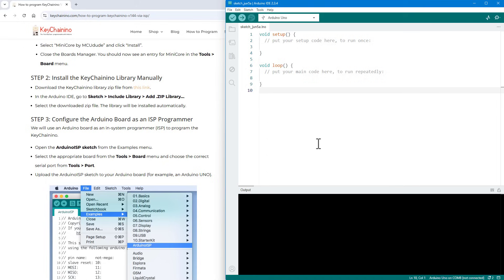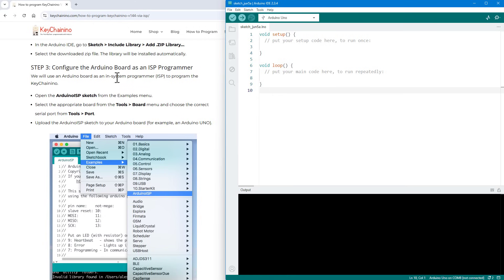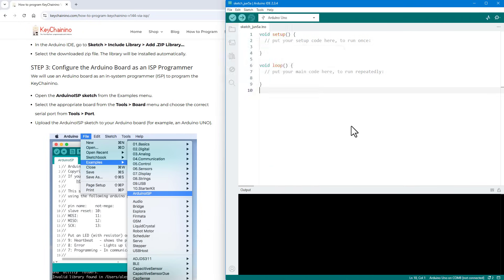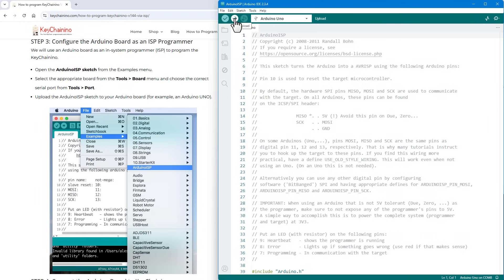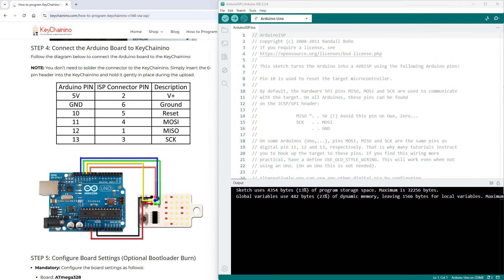We won't use that library yet. First we need to set the Arduino Uno as a programmer — that's step three: configure the Arduino board as the ISP programmer. Open the default sketch from File > Examples called ArduinoISP. Connect the Arduino Uno to the PC via USB, select it from the board dropdown, make sure the Arduino Uno board and the correct port are selected, then upload this sketch. Once uploaded, the Arduino Uno will act as a programmer.